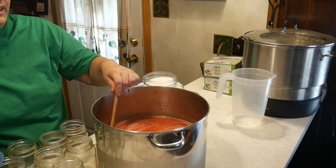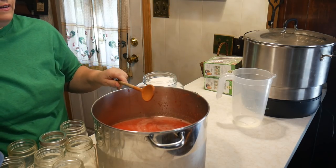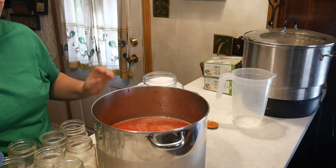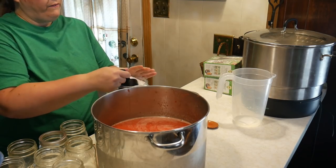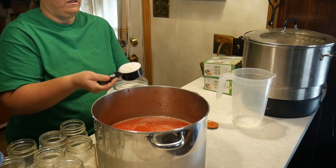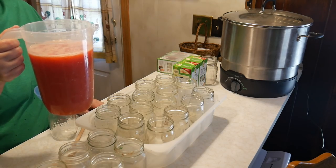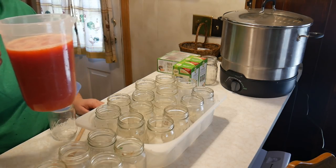We now have all of our watermelon, lemon, and strawberries pureed. We're going to add our 12 cups of sugar — I'm using a half-cup measure so that's 24 half-cups — and dissolve it into the lemon juice, watermelon, and strawberry mixture.